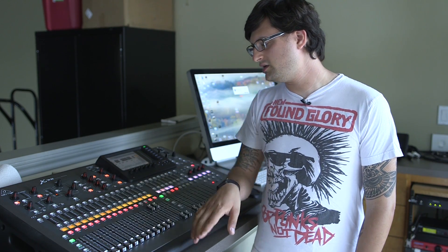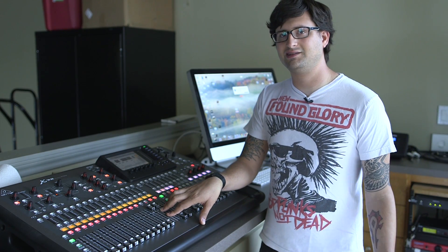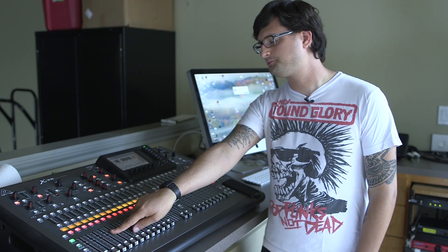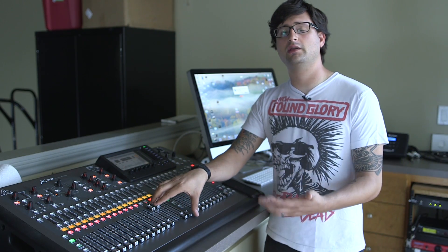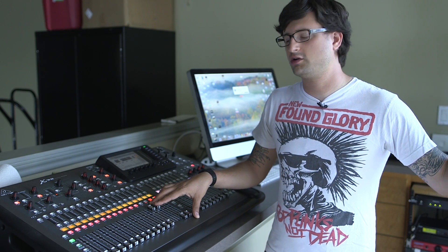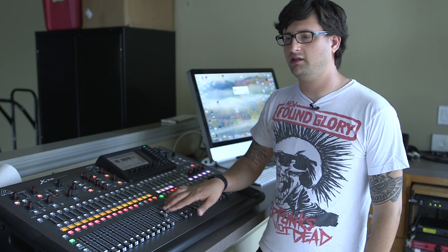The only thing you'll really need to access in the second bank of channels — which is seventeen through thirty-two — is if you are using Lakeside as overflow from the worship center. In that situation, the audio from the worship center is on the second page of faders.